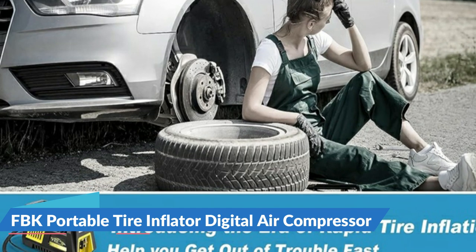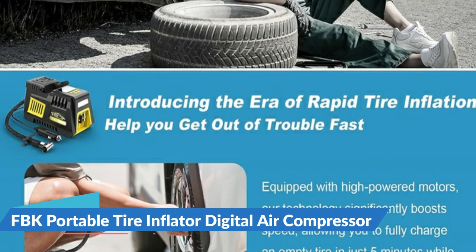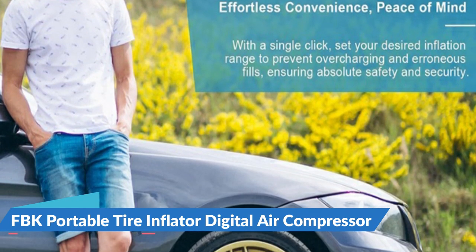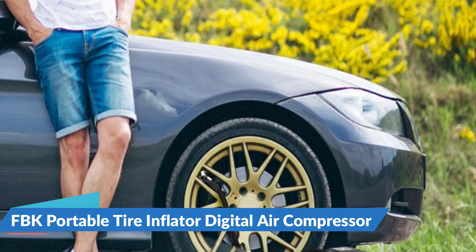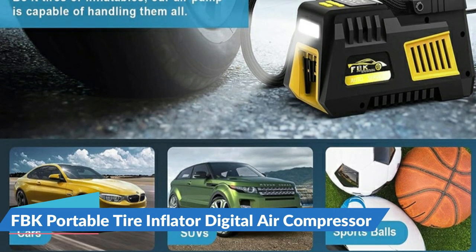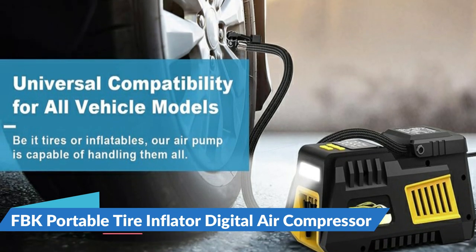It makes inflating tires in an emergency easier and more convenient. After 15 minutes of continuous use, let the air compressor rest and cool for an equal amount of time at a minimum before continuing use. Use the R button to set your desired pressure unit, then press the plus and minus buttons to set the desired pressure. The air compressor will automatically shut off when it reaches the preset pressure, provided the pressure you set is higher than the current pressure of your tire. No more worry about overinflating.